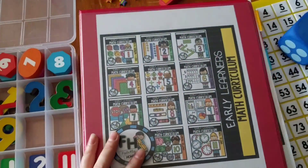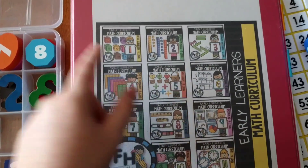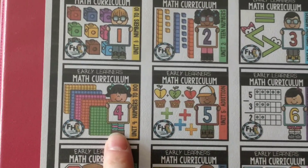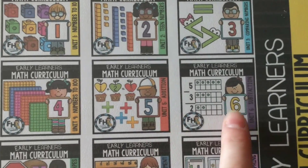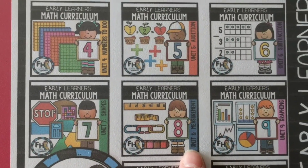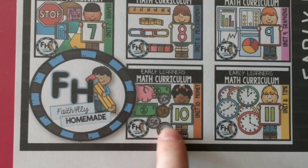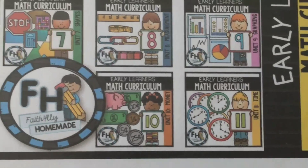On my front cover of my binder here, I have a picture of all the units. When the curriculum is complete, there will be 11 units. Unit 1 is numbers to 10. Unit 2 is teen numbers. Unit 3 is comparing numbers. Unit 4 is numbers to 100 and counting to 100. Unit 5 is addition. Unit 6 is subtraction. Unit 7 is shapes and geometry. Unit 8 is measurement. Unit 9 is graphing and data. Unit 10 is money, recognizing and counting coins. And Unit 11 is time, telling time.